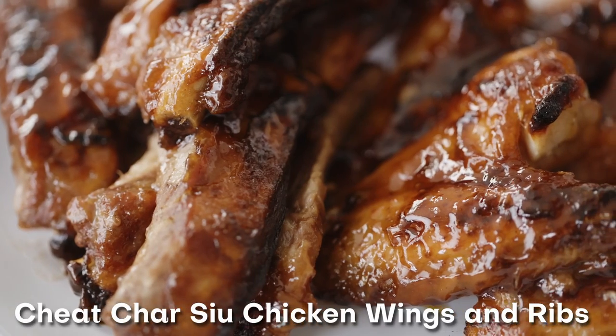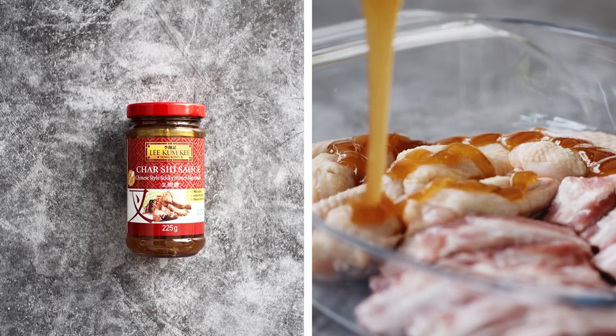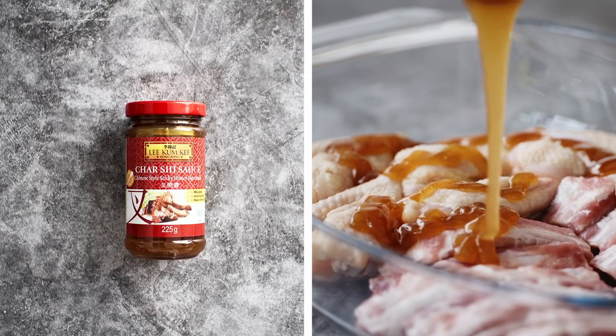Chasu is probably the most famous Chinese barbecue dish and I love it for its smoky sweet flavors. My cheat chasu chicken wings and ribs are super easy and can be cooked in the oven or on the grill. First off, smother chicken wings and pork ribs in plenty of Lee Kum Kee's chasu sauce.